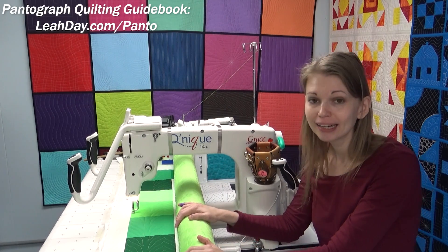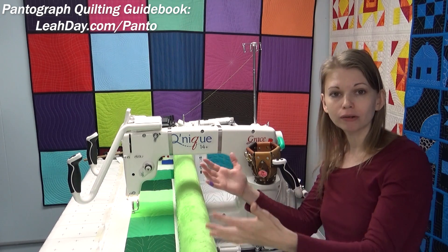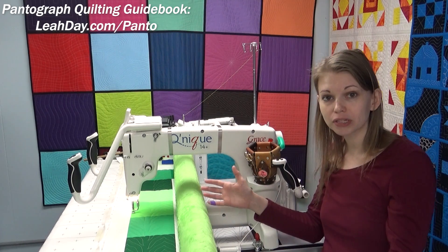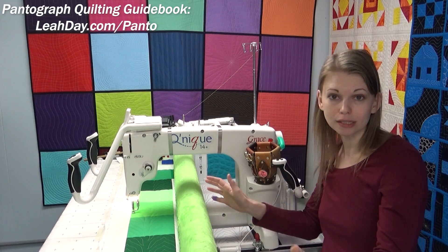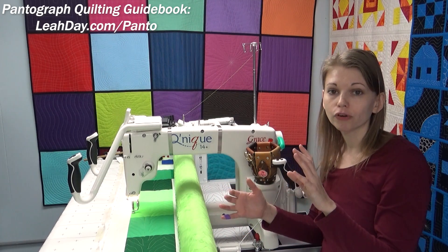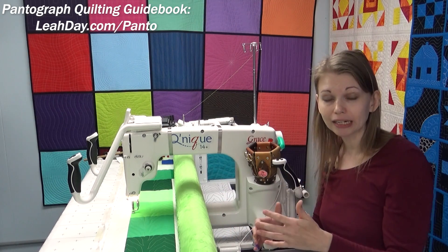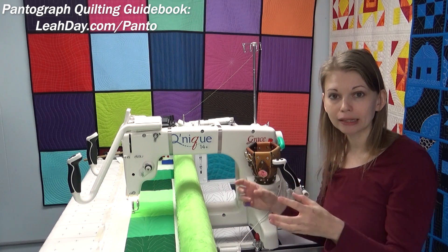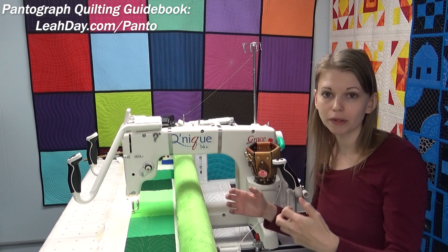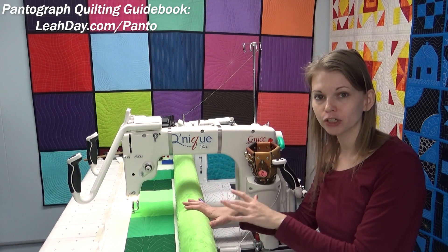Now, if I wanted to take this quilt and put it in a show, it probably wouldn't be the best choice because it's too simply quilted. A quilt judge would say you didn't accent the piecing, the quilting doesn't complement the overall pieced quilt design. So it wouldn't be a good choice for show quilting, but it certainly is a great choice for bed quilting, a baby quilt, or a throw quilt on the couch — anything where a quilt is going to be used heavily and washed a lot, where you want the quilting to be stable and secure those layers really nicely without a lot of travel stitching or stitching in the ditch.